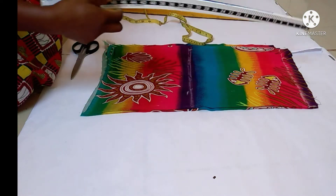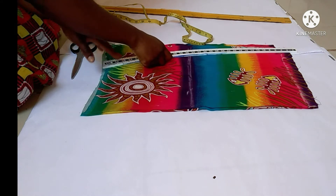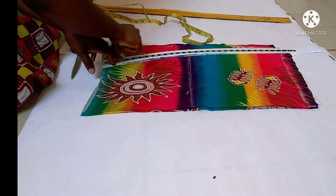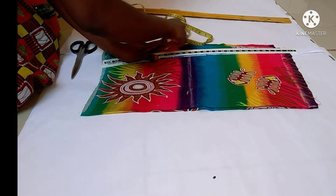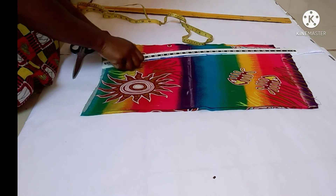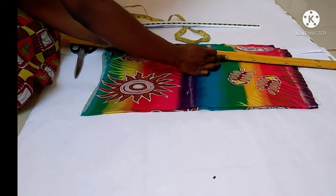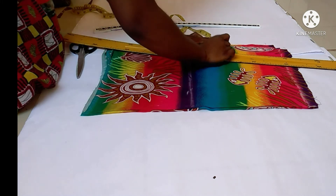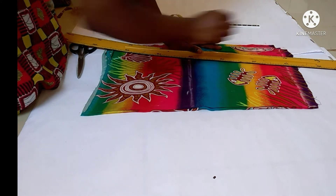From my waist to hip I'm going to use my hip curve ruler. It's curved and connects the points like that. Then from my hip to the full length of the skirt I'll just use my straight ruler — like that. I've now formed the skirt shape.